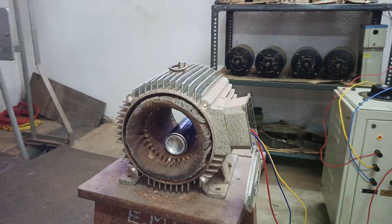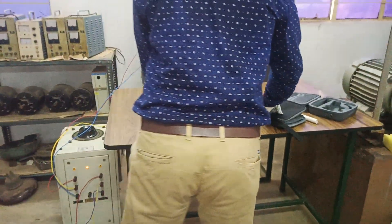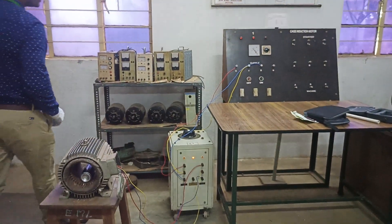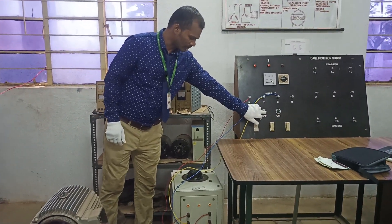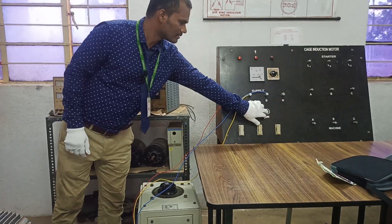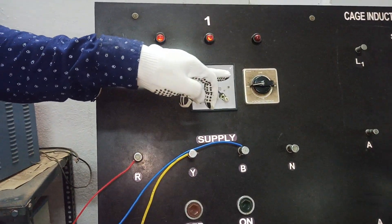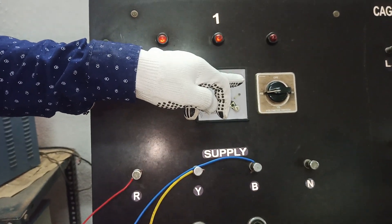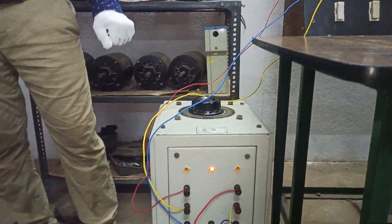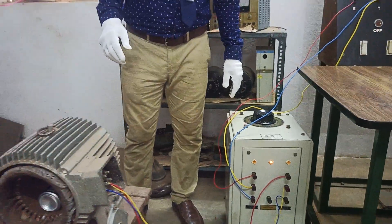We will demonstrate this with a cylindrical tin can. Let's see the experimentation part. There is no supply yet — now I am removing the supply and once again giving a three-phase AC supply. The voltage available is around 380V, which is the line-to-line voltage between R and B. All phases are connected to the input of a three-phase auto transformer.